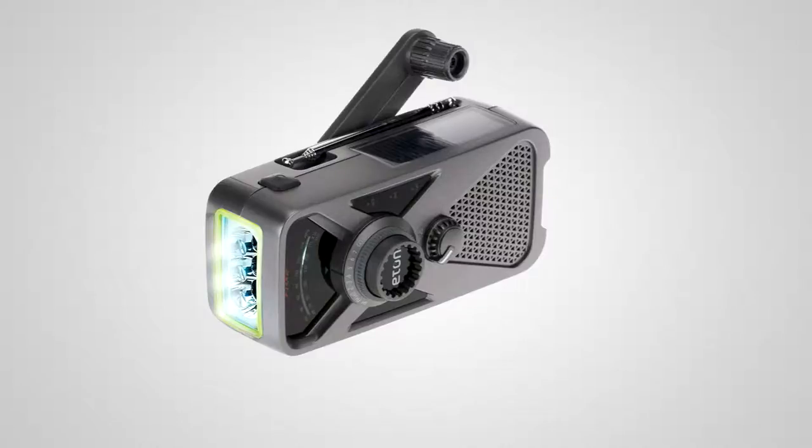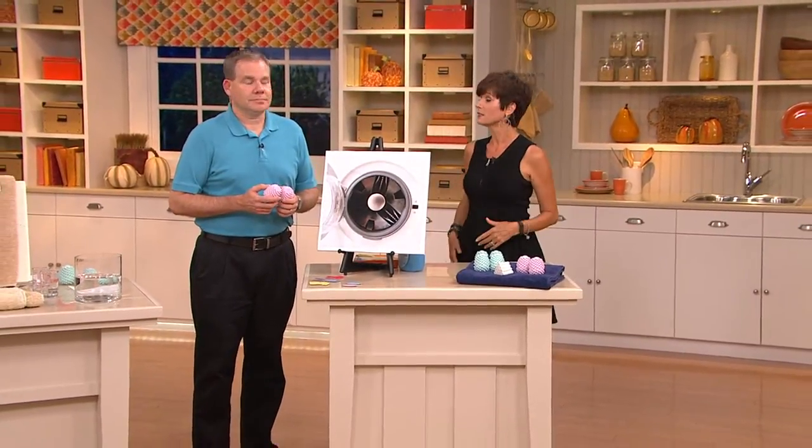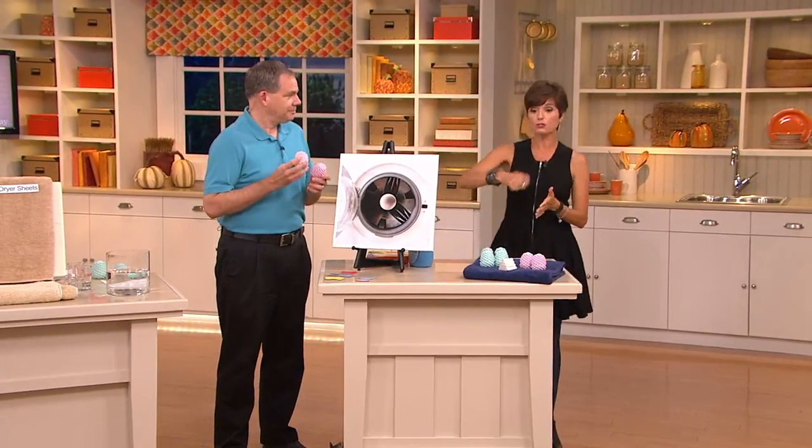We also have the Eton Hand Crank AM/FM weather radio with USB charger and flashlight — customer top rated. The clearance price is under $25 — four easy payments of $6.24. No reorder, and free shipping and handling. Item number 8223457. This is about never being without power, even if the power goes out for 7 to 10 days. We had those big storms last year, and with this you just keep going.